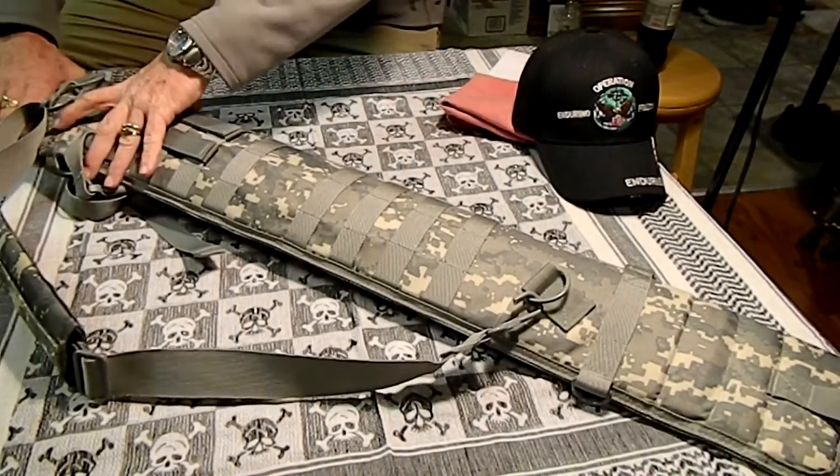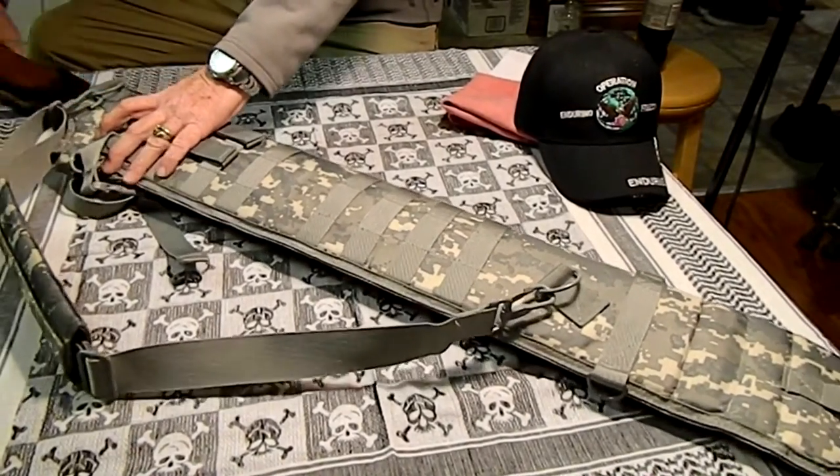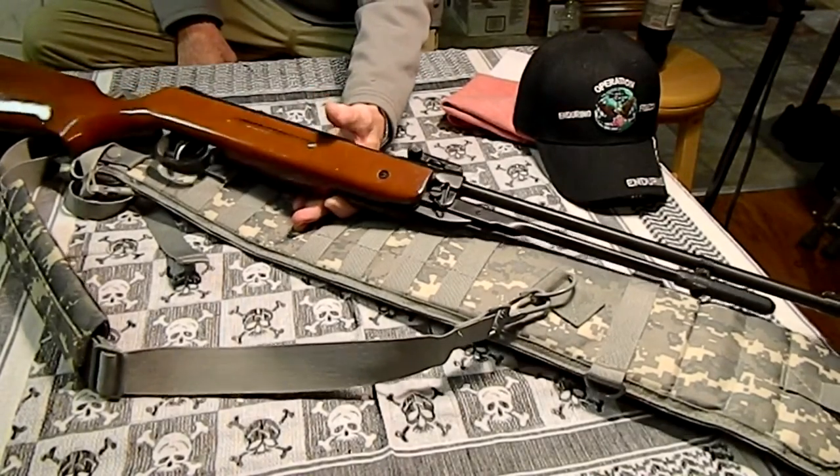I got a little pellet gun in here. I don't have my shotgun, but this is a full-size pellet gun. It's a single pump, high-powered pellet gun. Fits in there pretty nicely.